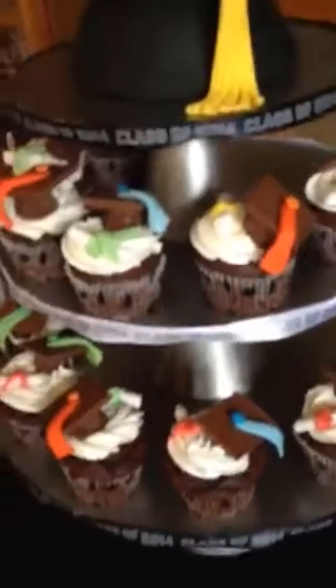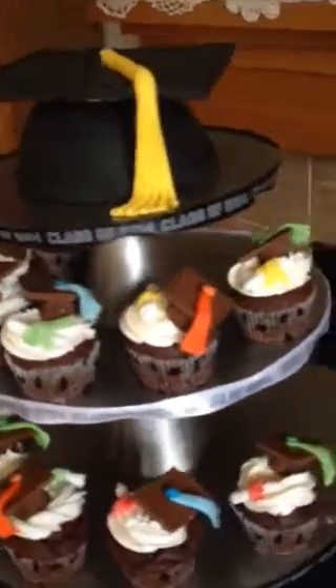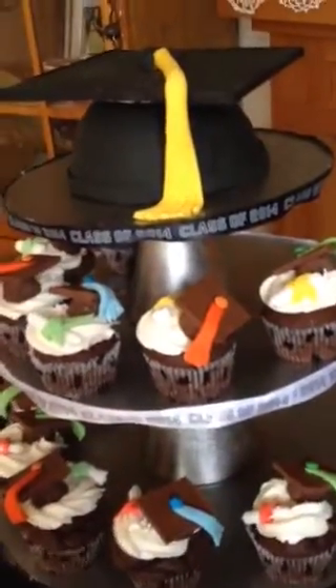I used three stands that I didn't cover. I put some ribbon around it. It says class of 2014.